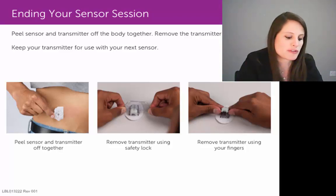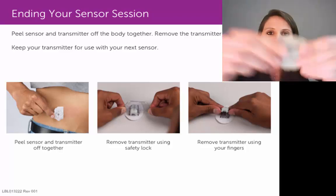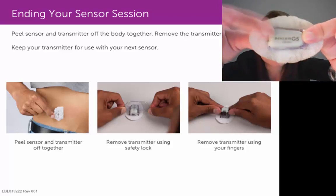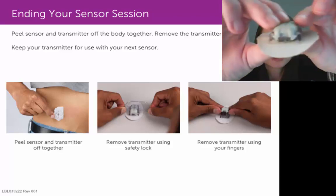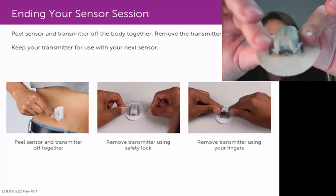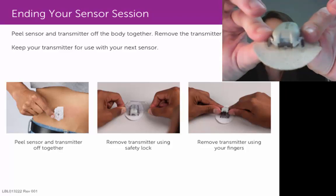If you want to use the method with your fingers, let me show you how. You would again focus on the D-for-Dexcom end, or the wide end, of your transmitter. You would notice that there are two plastic wings or prongs that are sort of holding or hugging that transmitter in place.